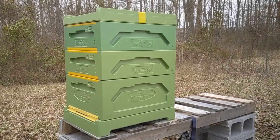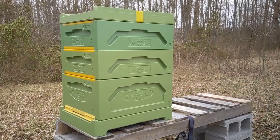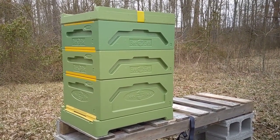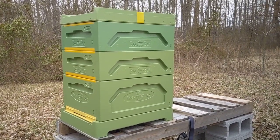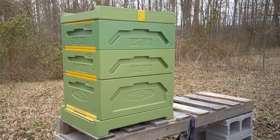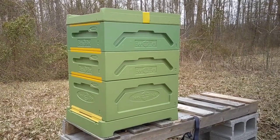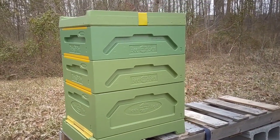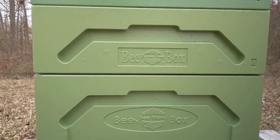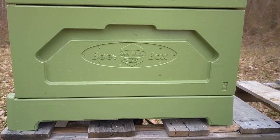This is the Paradise Honey bee box, made in Finland. It is a Langstroth, and you can buy just the individual boxes, the lids, the bases all separate, or you can buy them pretty much as a kit. They're fully compatible with all Langstroth frames, queen excluders, things like that. They are polystyrene — very popular in Europe. Paradise Honey has been making polystyrene boxes for over 30 years.